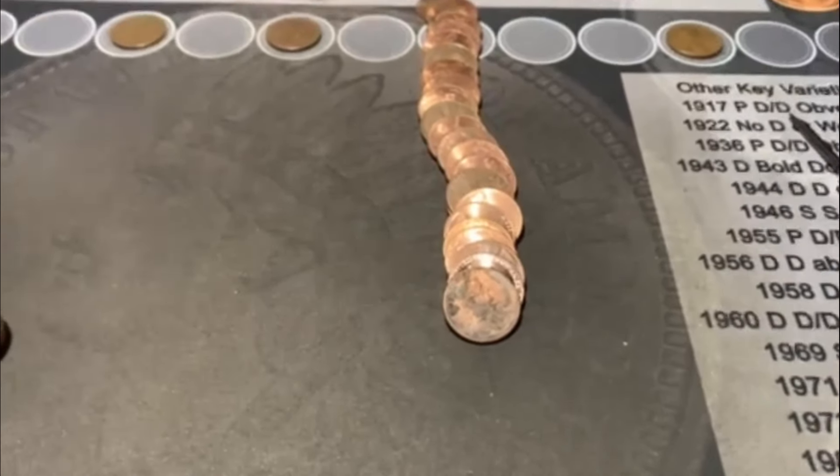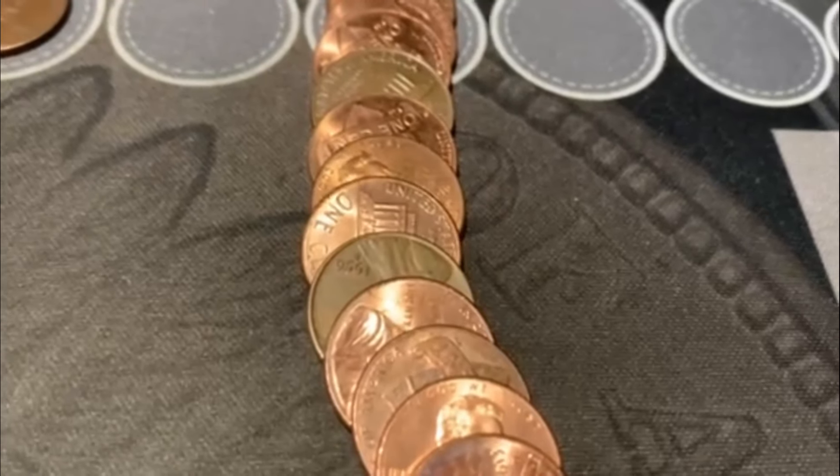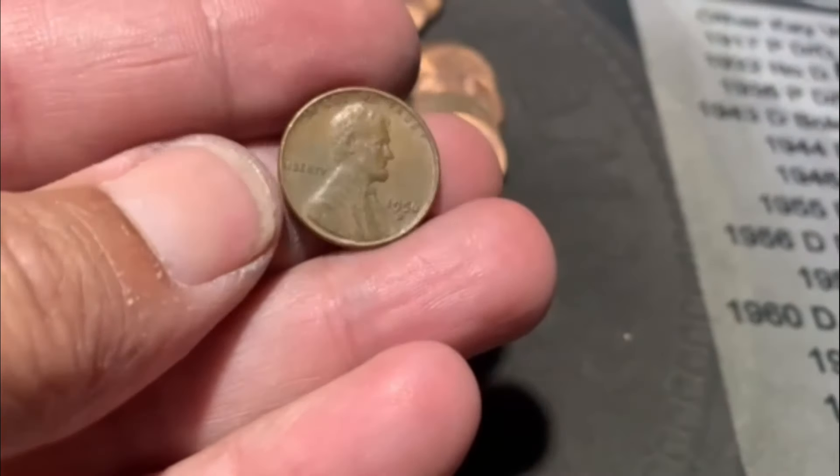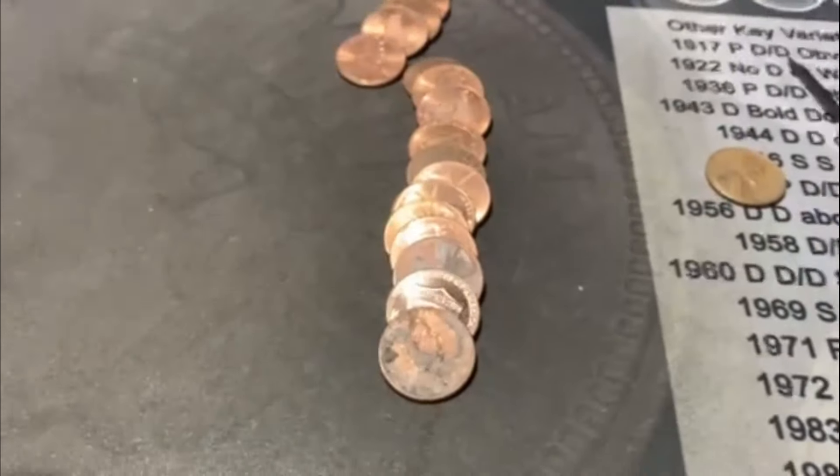All righty, guys. We're on roll number 15, and it looks like we are going to have Wheatie number four. You can see it right there - a 56, it looks like. Let's flatten them out, and we get ourselves a 56D. Number four on the board. Nothing else hiding out in there. We'll be back.